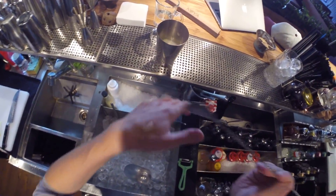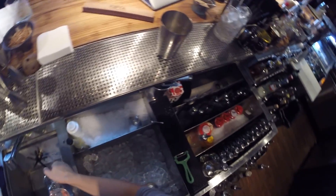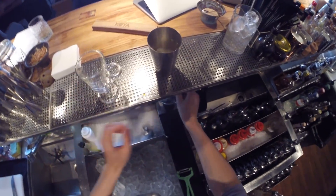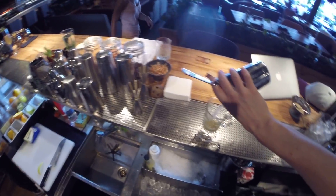Let's try it. And pour it into the glass.